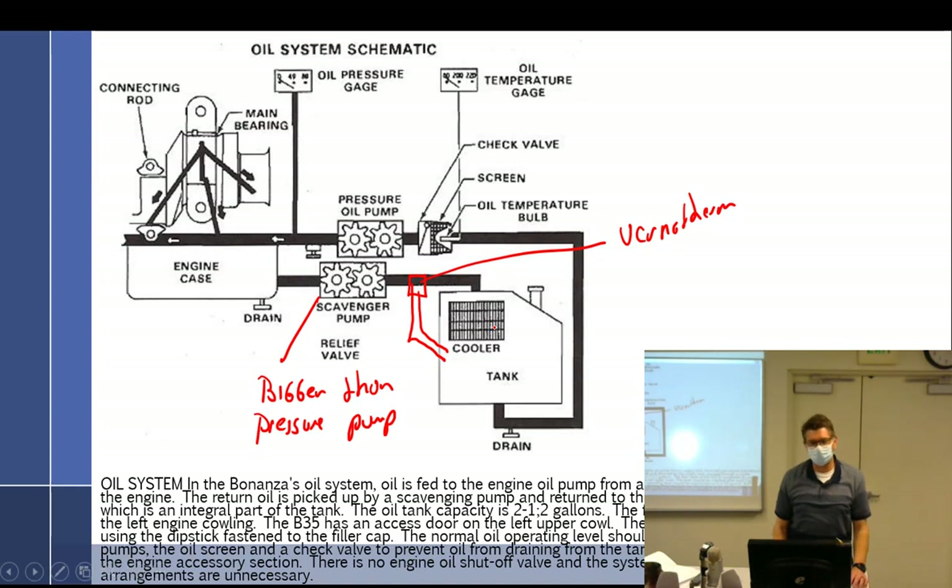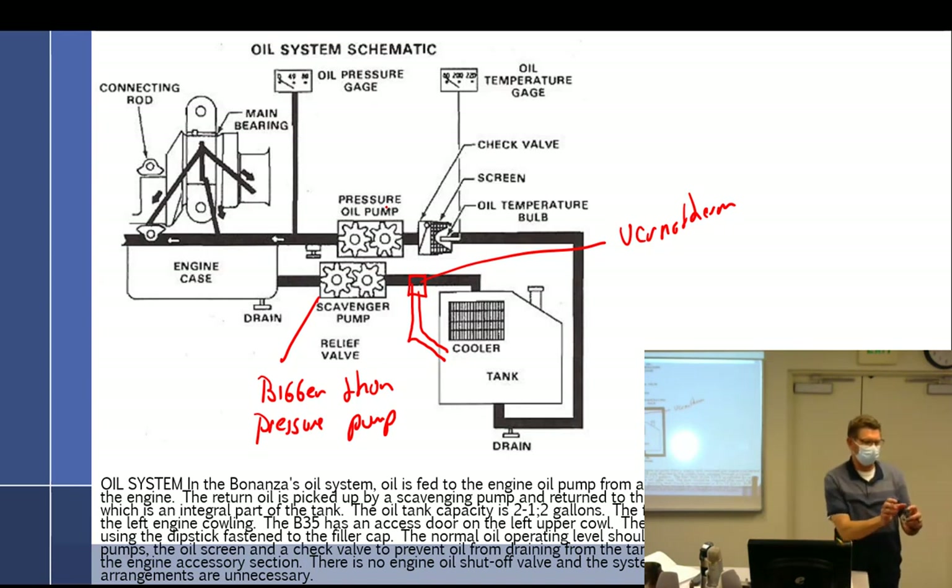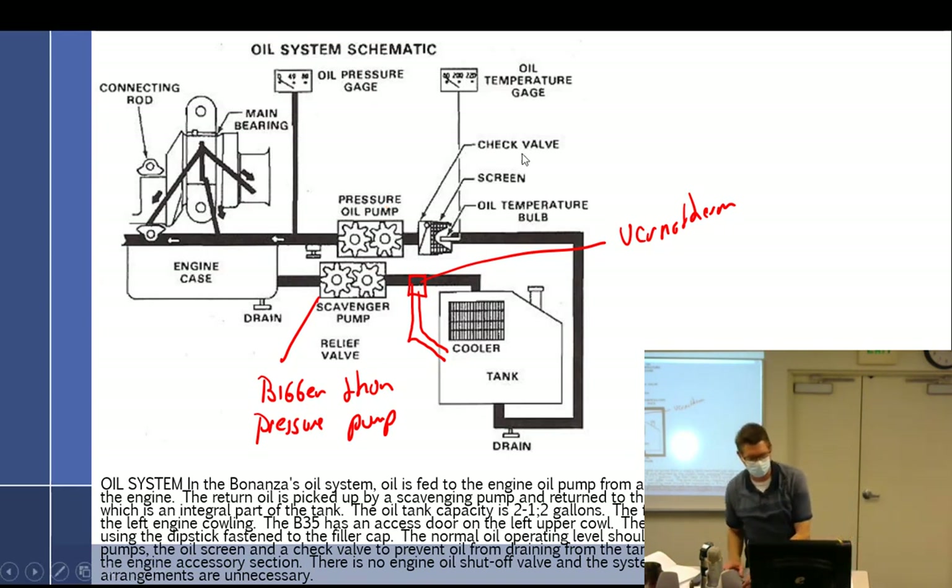In a 470 or 520, the pressure pump is about twice the size of the small pump, and the scavenge pump is about four times — it's huge compared to the pressure pump. Lycoming gets away with a tiny pump; Continental uses a big pump. The important thing: the scavenge pump is bigger than the pressure pump, and it has a vernotherm valve. No test tomorrow by the way — we'll do it Monday.